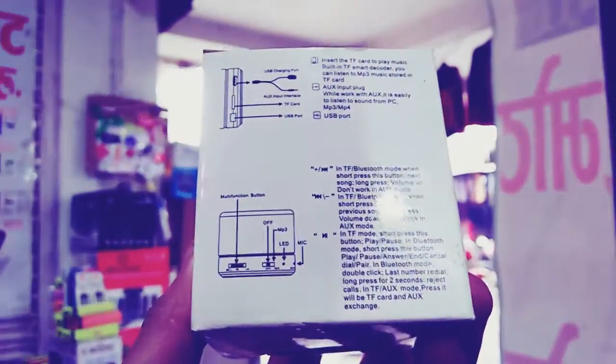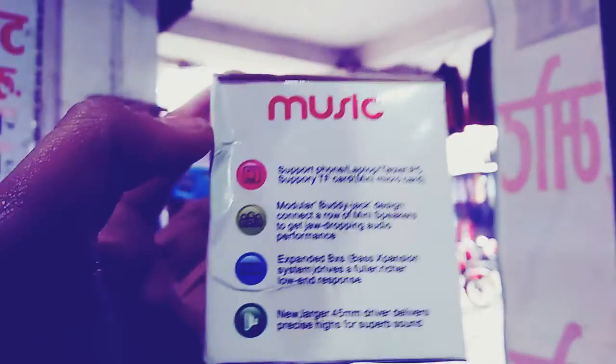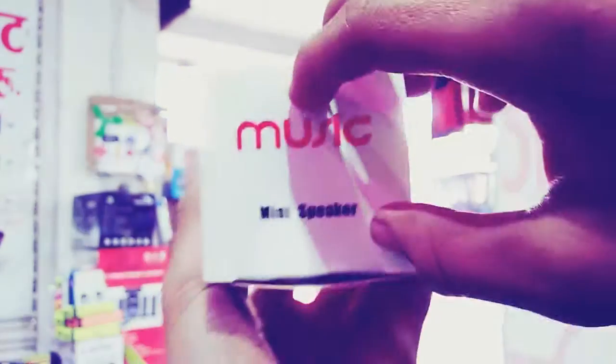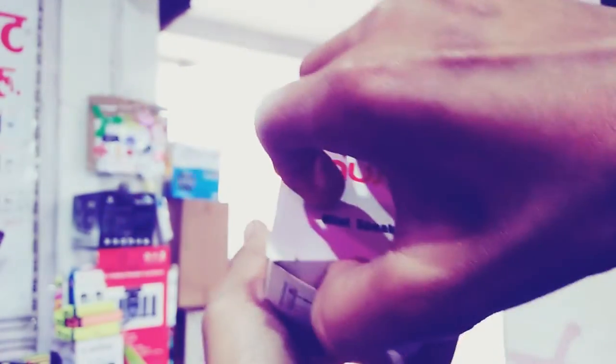We have the MP3 and MP4 Bluetooth. We have TF Bluetooth. We have other 3D devices. We have a phone, a USB port, a speaker, phone, tablet. We have a card, using the handle on the screen.